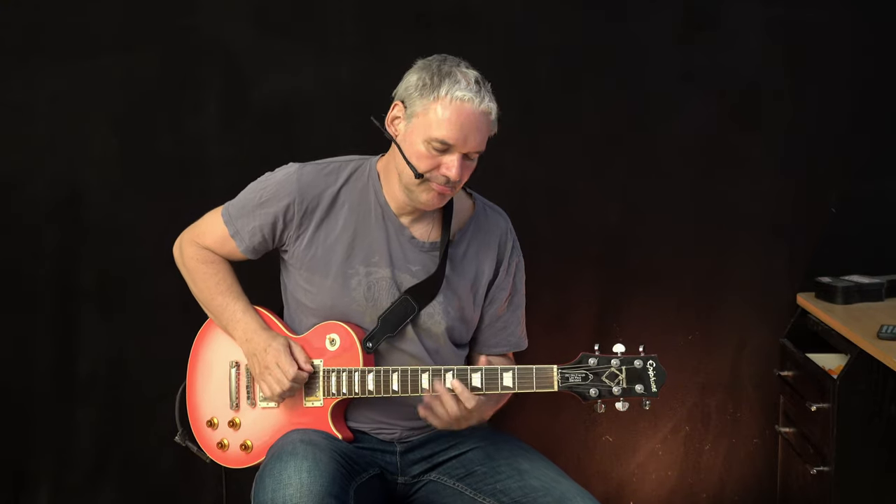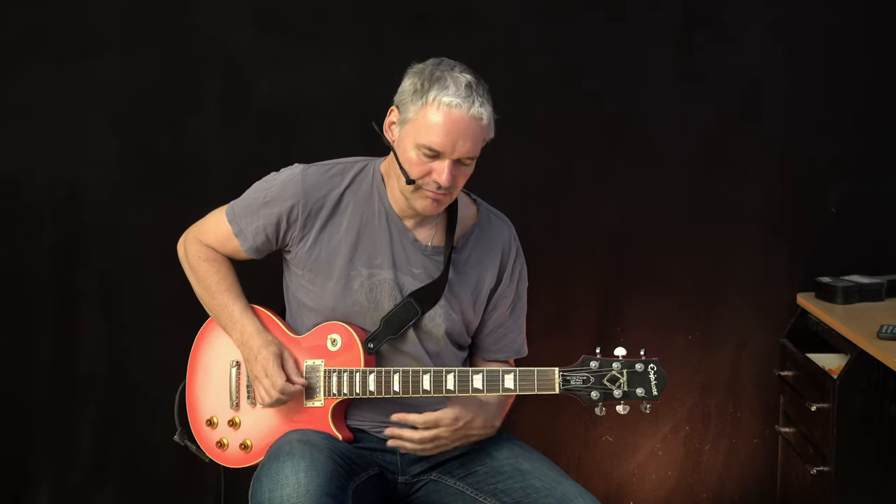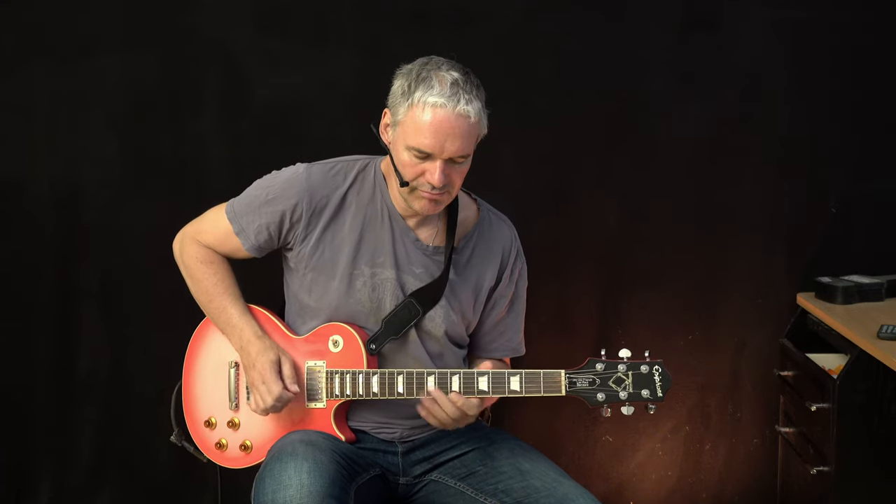Hey folks, I'm HP with Dr. Pink, and today we're going to talk about easy smooth jazz guitar phrasing tricks. This is about how to sound smooth, cool, jazzy, and sexy the easy way. I'm going to show the main tricks for how this works. Before I get started, make sure you have subscribed to my channel and hit the notification button to get more cool updates. This is how the whole thing sounds.